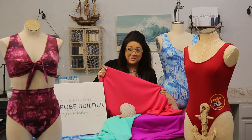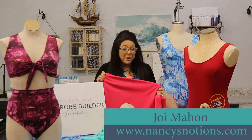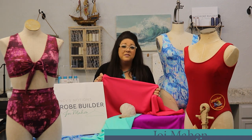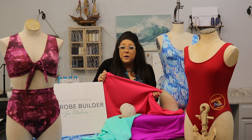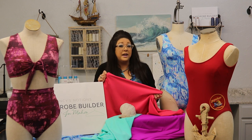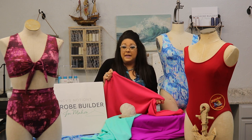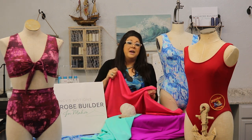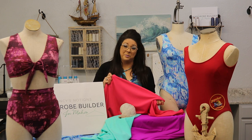Welcome to Nancy's Notions Wardrobe Builder 101 Tutorials. I'm Joy Mahone and in this breakout lesson we are going to get creative. We are going to learn how we can modify our swimwear patterns and create some custom elements such as how to create ruching, add or take away sleeves, change the straps, make a two-piece into a one-piece or a one-piece into a two-piece, and really any creative aspect you want to create out of your swimwear.